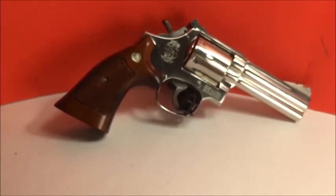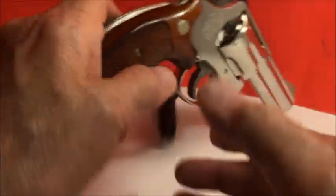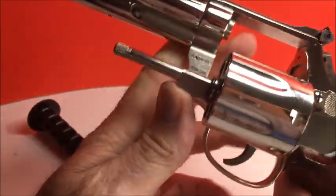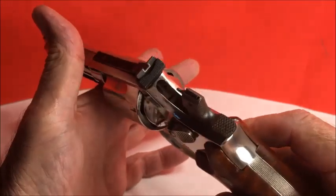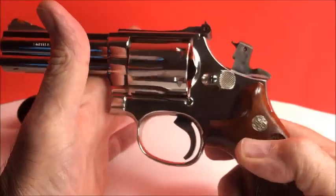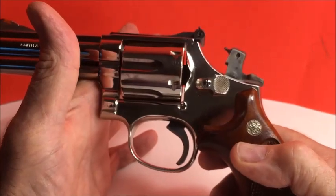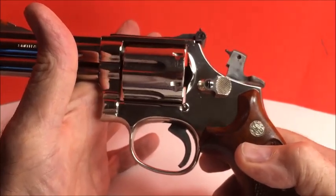There was a recall on these — on the 586, 686, and 681s, including the Dash 1s. There were reports of cylinder binding with some types of standard .357 ammunition. If it was manufactured before August of 1987, there was an issue with blowback, so they replaced that part — I think they replaced the firing pin or the hammer nose. And it's free: you can send it back to the factory. Contact them, give them your email address, they'll send you a label. You don't have to take it to an FFL — just drop it off at FedEx and they'll fix it for free.